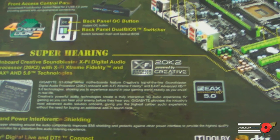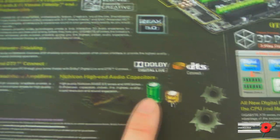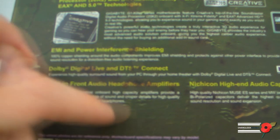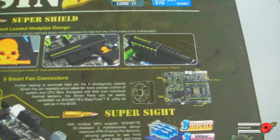Further down it's about the audio — the onboard Creative Sound Blaster XFi digital audio processor, 20K2 with XFi Extreme Fidelity and EAX AHD5 technologies, so basically Creative XFi. Slightly further down it's talking about the Nichicon high-end audio capacitors on the board. Built-in front audio headphone amplifiers — that's good for you gamers. A lot of you would be plugging your headphones into the back, but this makes it easier for taking your headphones in and out. And up on this side, there's the SuperShield locked-and-loaded heat pipe design — I'll show you more about this when we get inside.